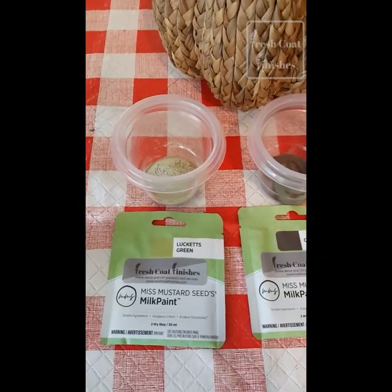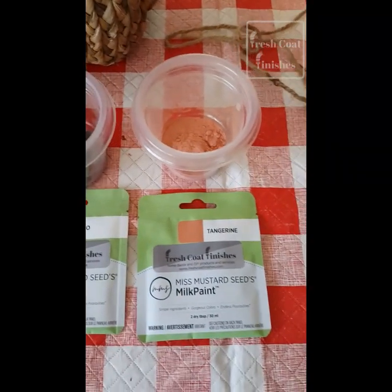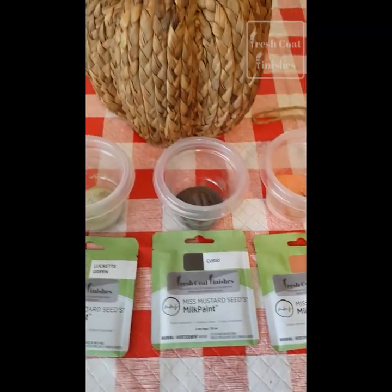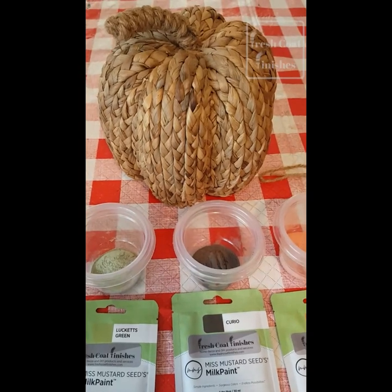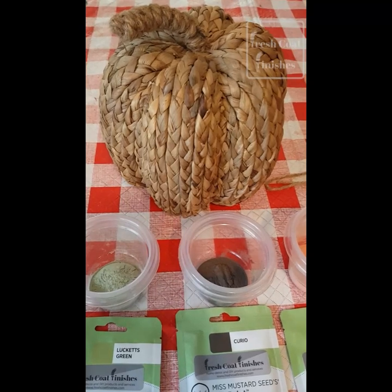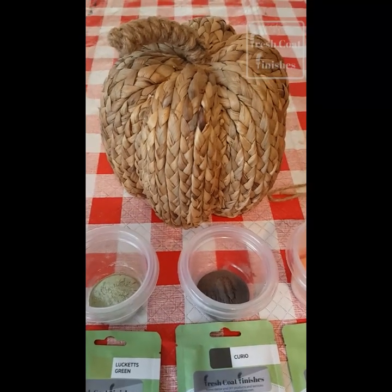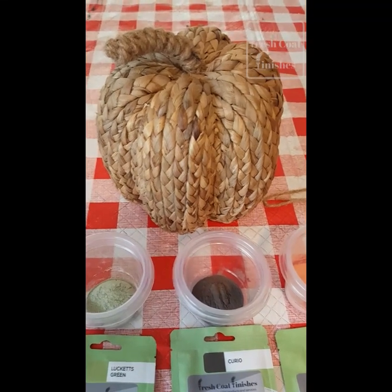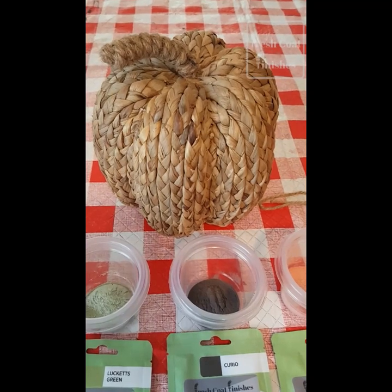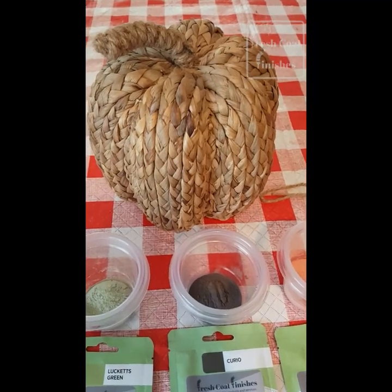One of the nice things about milk paint is that because it comes in a powdered form, you can adjust the thickness however you want. And for this project, because I don't really want the paint to soak in — I kind of want it to stay on the surface and let a little bit of the rattan show — I'm going to mix it up a little thicker than I normally would. Usually you mix it with a one-to-one ratio, so I'm going to back off on the water a little bit and have it just a little bit thicker so that it stays right on the surface.